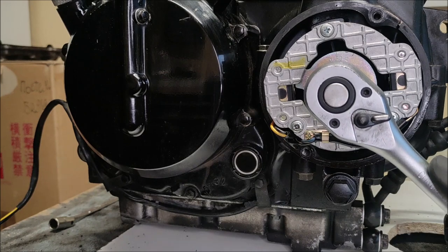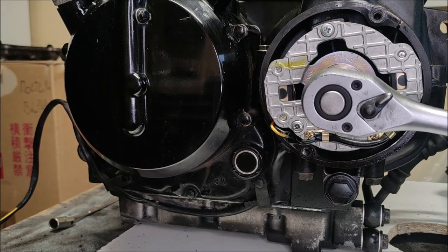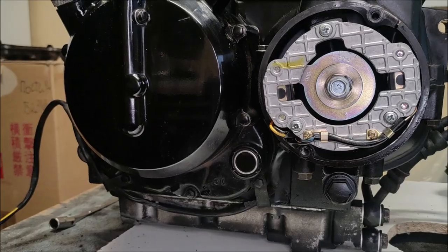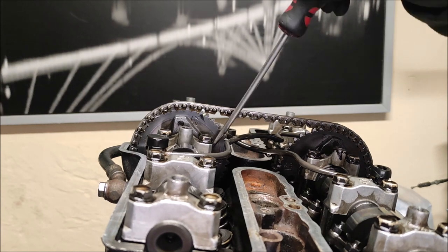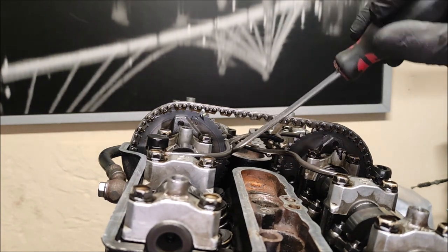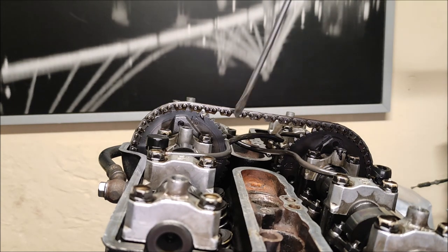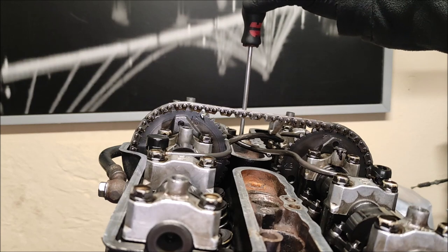Turn until the TDC mark is aligned with the crankcase. The IN and X markings on the crankshaft sprockets should now be facing each other. Looking at the camshaft sprockets, you should now have your IN marking and your X marking facing each other - this puts us in top dead centre compression stroke for cylinder one, and from here we can continue with our valve checking.